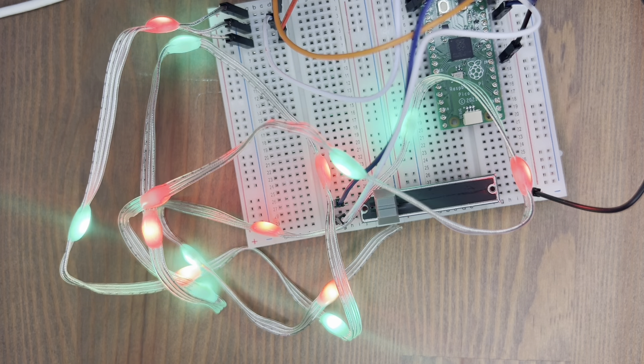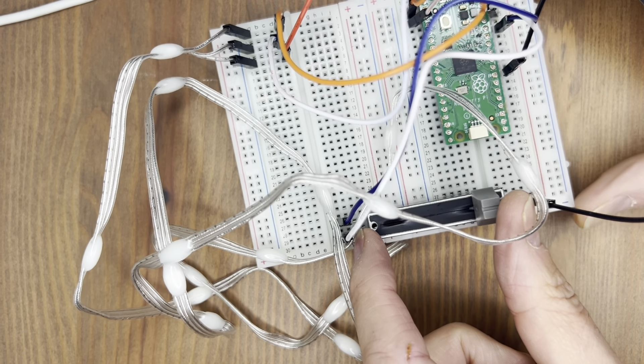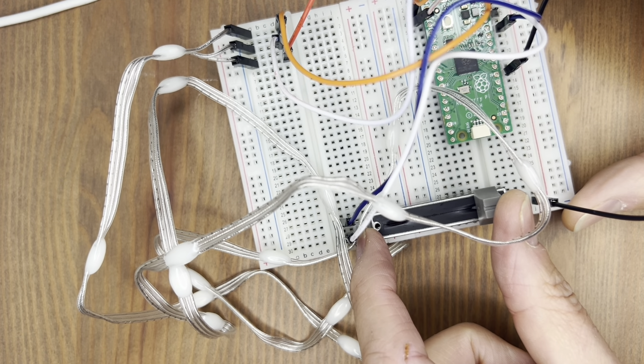Now this is looking dangerously Christmassy. Here we've got flashing green and red alternating colours which actually looks quite pretty. I can imagine this, if it didn't look such a mess and a bit Heath Robinson-y, sat in the window — very pretty. And basically this is what simple string lights do on your Christmas tree. Very nice.